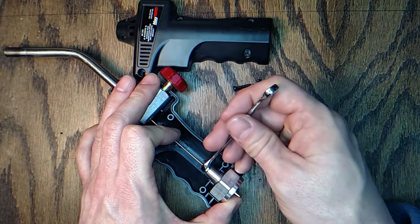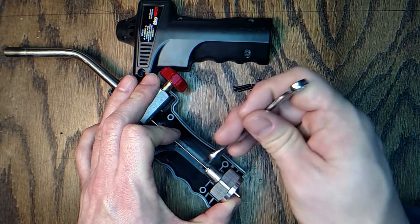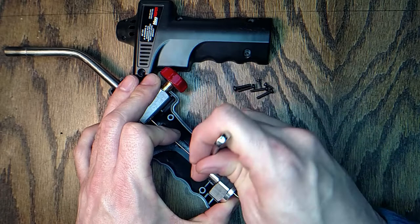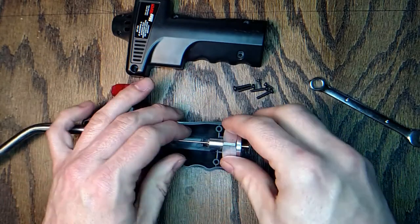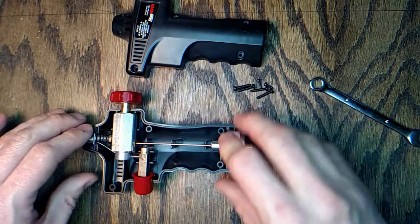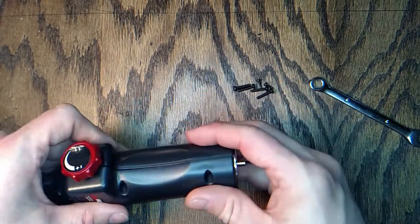Let's see if I can tighten this back up with the o-ring back on the tube properly and see if it seals up and works again. That feels tight, so I'm not going to put all the screws back in right away to test it.